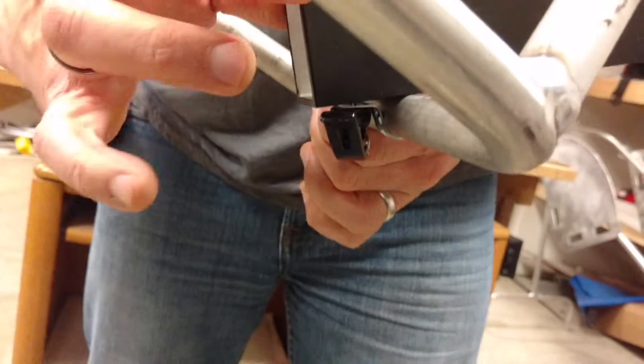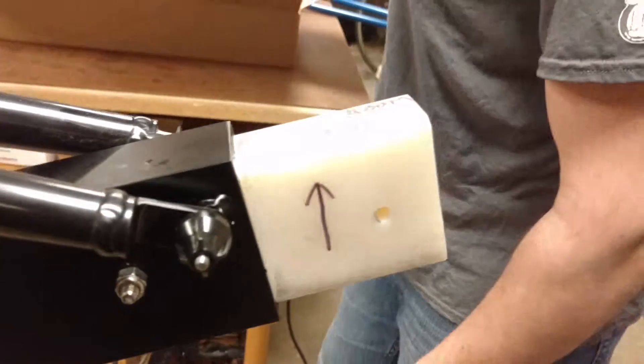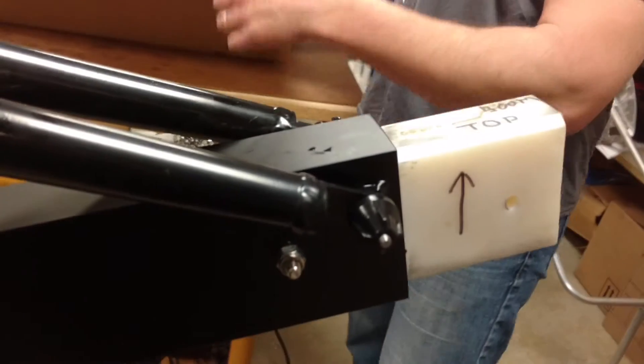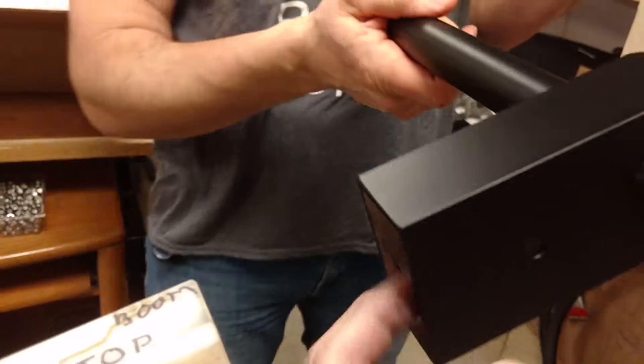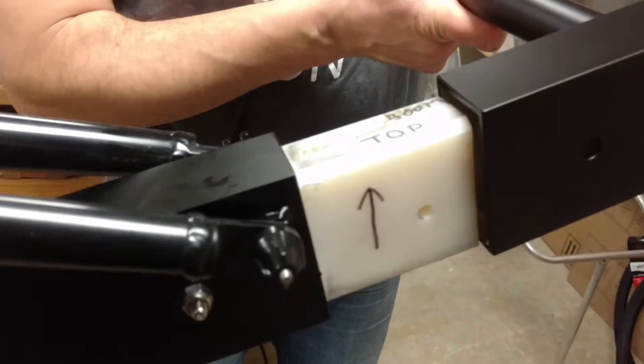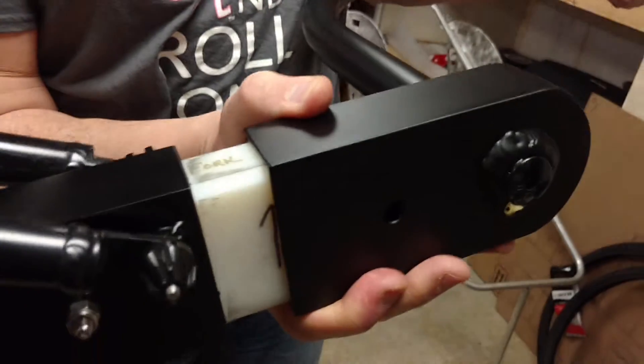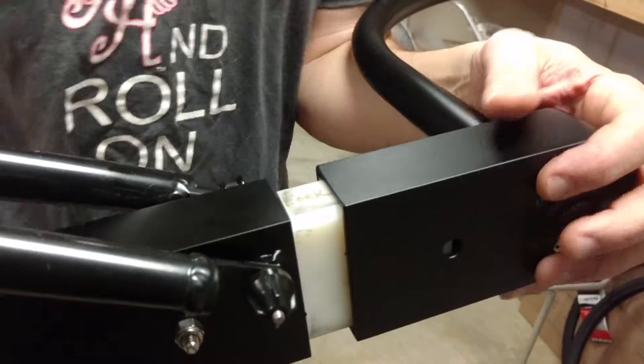There you have it — that's how it looks when it's installed. Now take the bike boom and slide it onto the receiver. Mind you, the loop goes to the left. It slides onto the receiver like so.